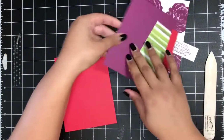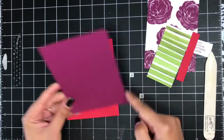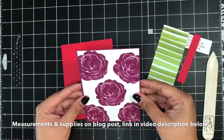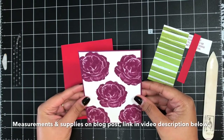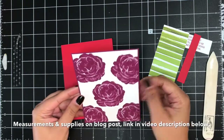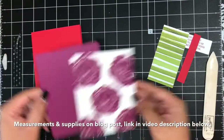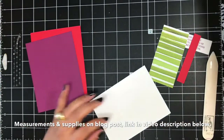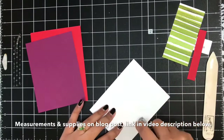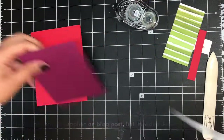I've got a piece of Rich Razzleberry cardstock cut four inches by five and a quarter inches, and the Whisper White piece we stamped earlier is just an eighth of an inch less on all four sides for that layered look. Again, all the measurements and supplies are over on today's blog post linked down below. I'll get my Snail adhesive and add this layer on to my Rich Razzleberry.